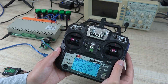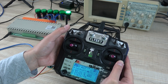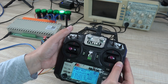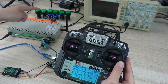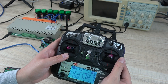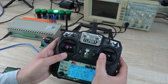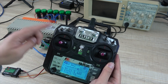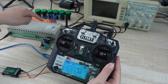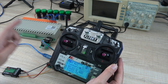Now you can see I can use this switch to turn on relay one, and use this to turn on relay two. And use this to turn on relay three and turn off relay three — on, off, on, off. So you can define any switch and any channel, just according to your Arduino program, to control every relay or do other things.